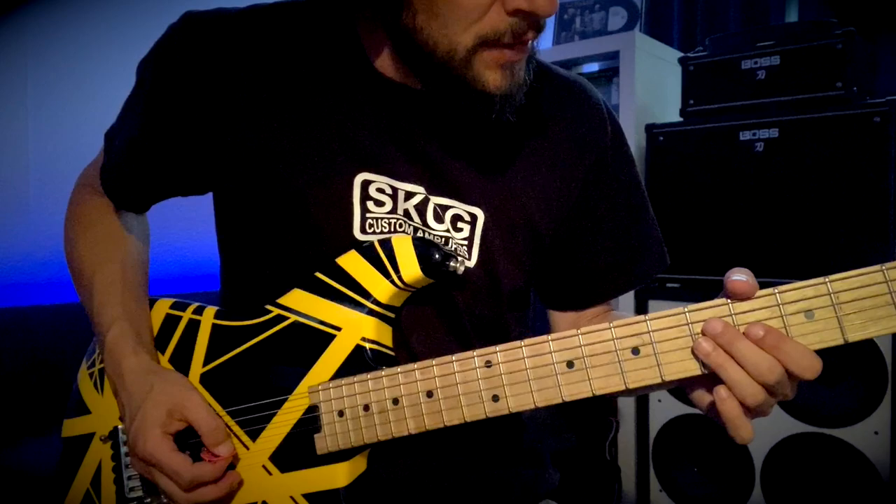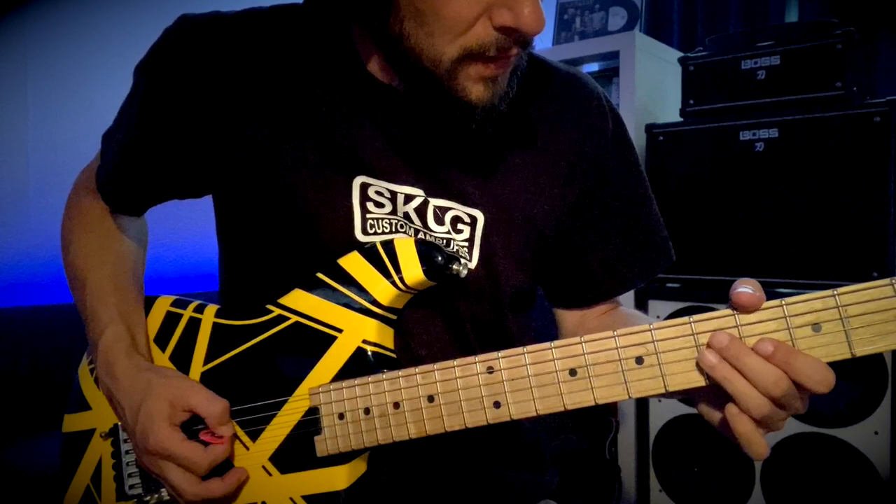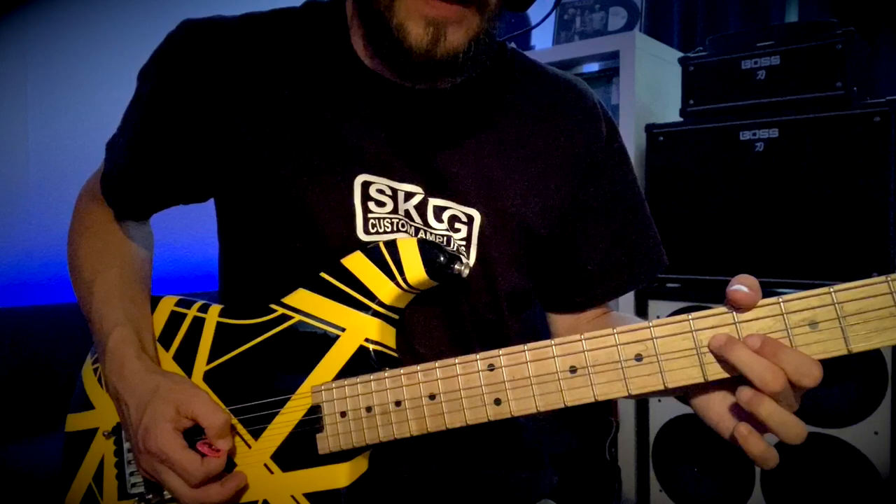You've got that bit and then you're in for the fill. Which is open D, hammer on 5, to 5 on the G, then back to 5 on the D, open, 5, open.